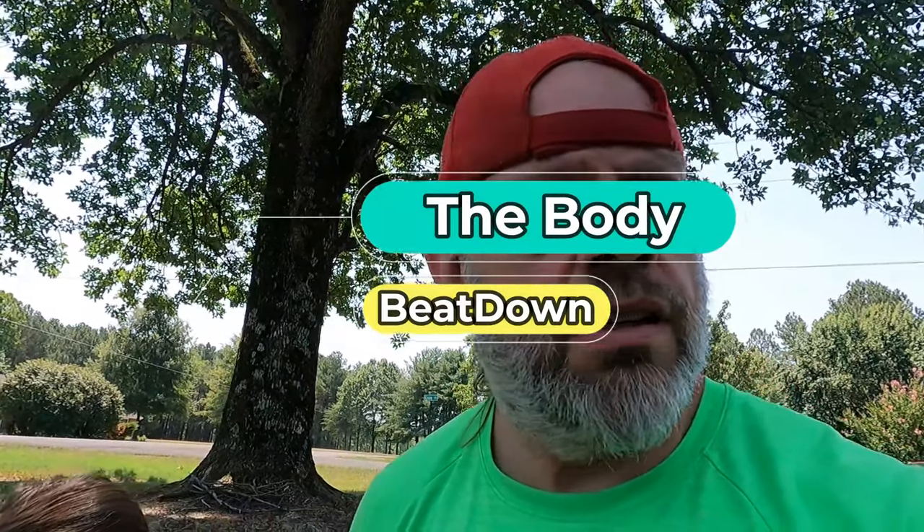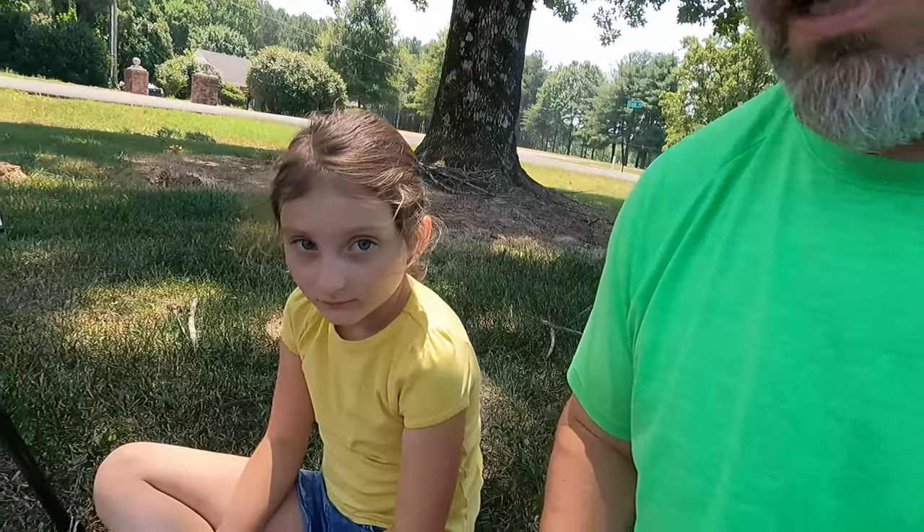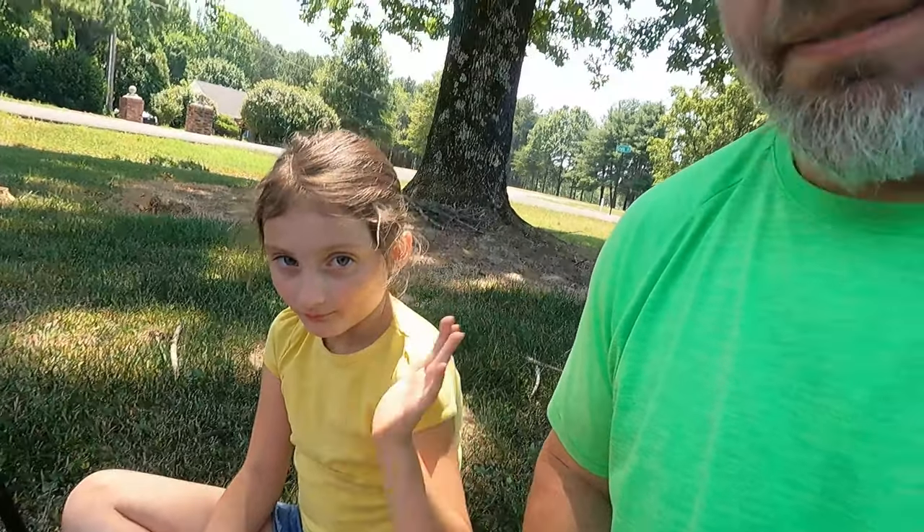Hey guys, welcome to the Body Beat Down. I'm Michael, your incredible host. My oldest granddaughter and I are outside. Say hi, oldest granddaughter! We're gonna do an art project — or should I say, little miss Meadow is gonna do an art project. Michael, what does this have to do with Body Beat Down and health and fitness? Well, painting and art and photography and other such things are good for the mind, body, and soul. So we're gonna enjoy just a little bit here and see what happens.